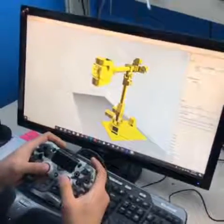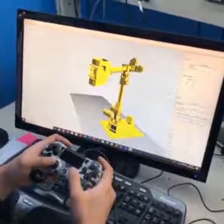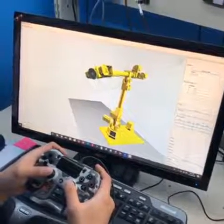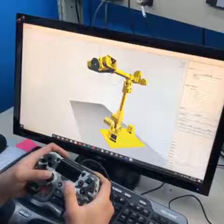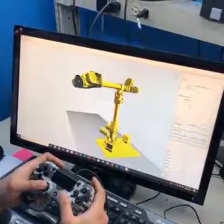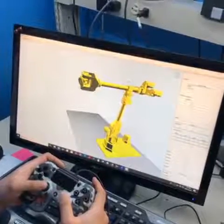Hey gang, Dan here, Marginalinclever.com, and I just wanted to show you I finally got the software working with the joystick so that we can move this in sane ways. When you move the left stick, you can go left and right in the world, and it calculates all the joint angles from there.